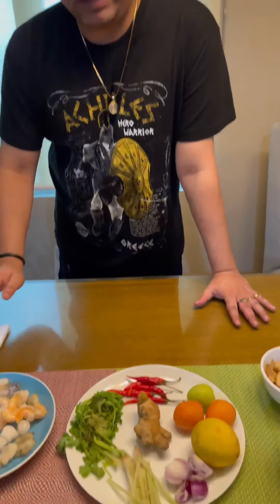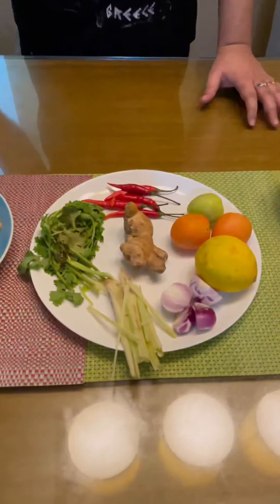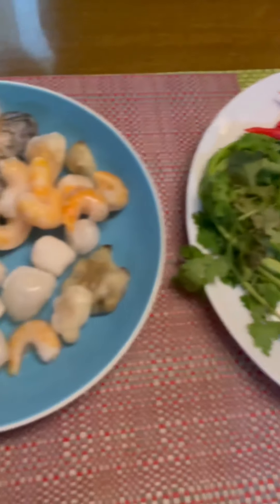I am dedicating this video to the followers on Facebook and Instagram from Thailand. Many of my friends are from Thailand, so I am doing this cooking for them. So the ingredients that I will be using today is seafood.